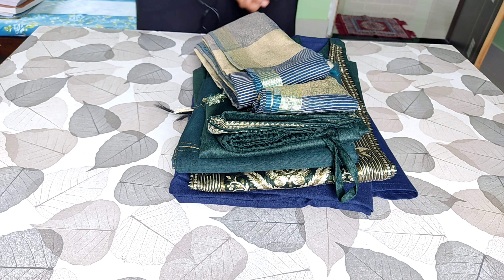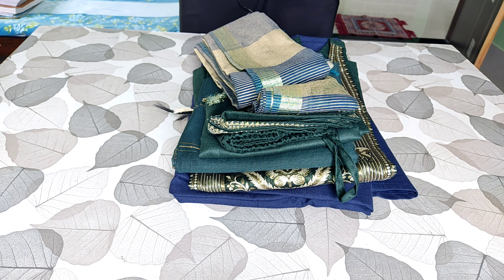Hi guys, welcome back to the YouTube channel Online Shopping Reviewers. Today it's all about Raksha Bandhan kurta sets that you can try from Flipkart. So let's begin.